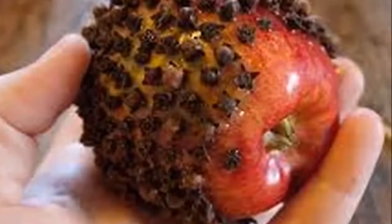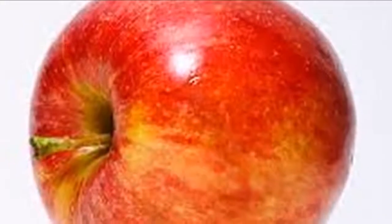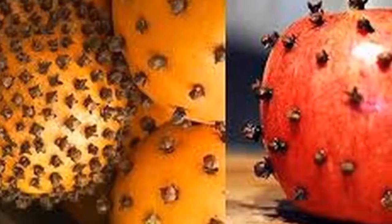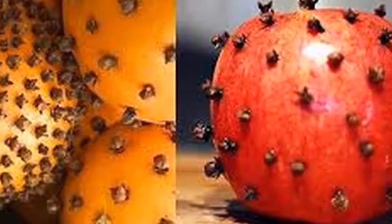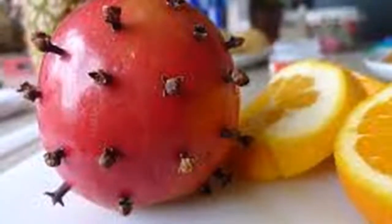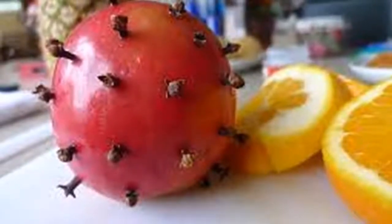If you want to repel flies from your home with home remedies without using toxic chemicals, take note. Preparation: insert 20 to 30 cloves into an apple, then place the apple in the center of the table. You will be surprised by the results and the pleasant aroma that will fill your home.